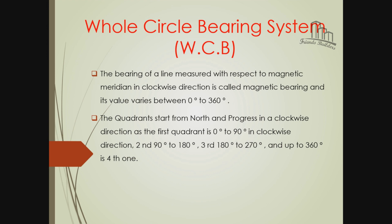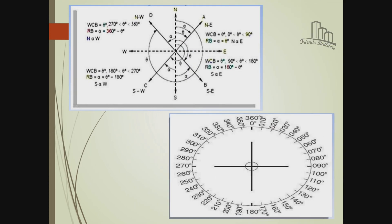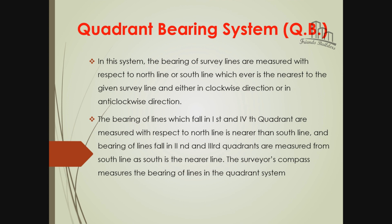The first quadrant is 0 to 90. The second quadrant is 90 to 180. The third quadrant is 180 to 270, and forward. The quadrant bearing is based on the survey line.